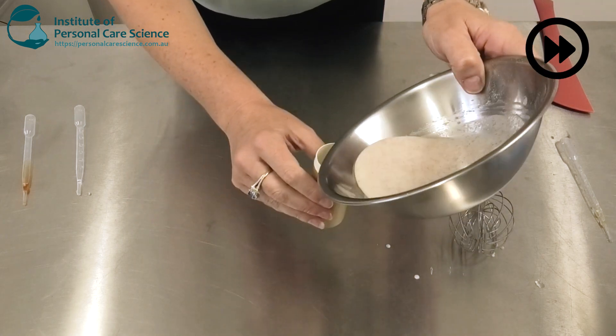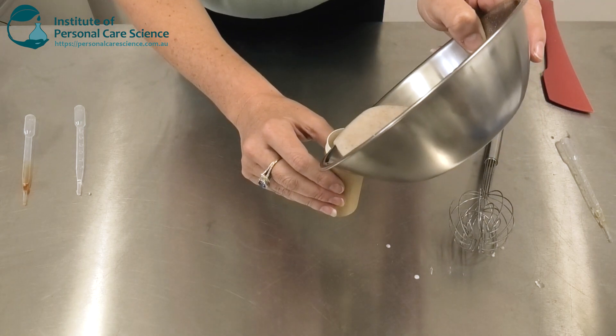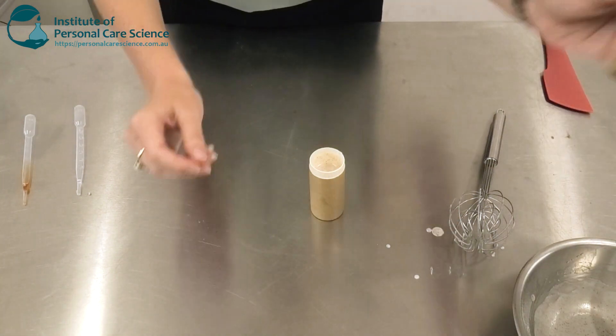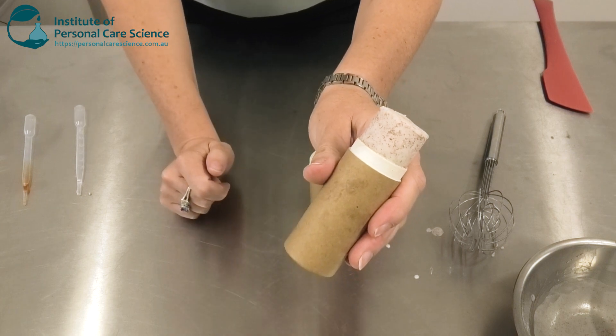And when it's at that ideal temperature, just pour it off. Allow it to set, and by the next day you'll have your exfoliant stick.